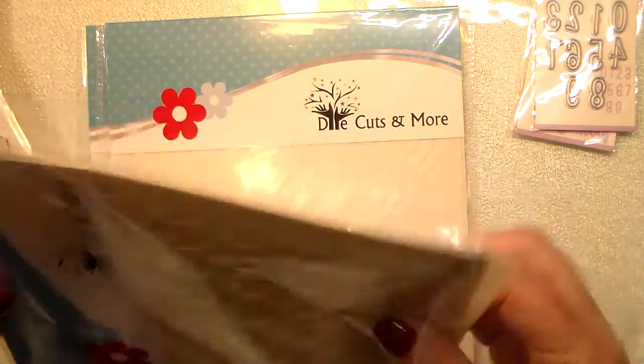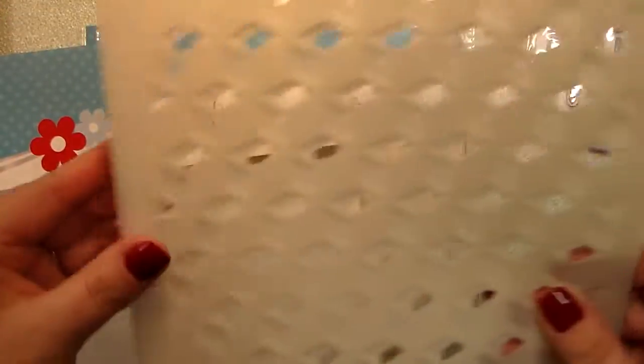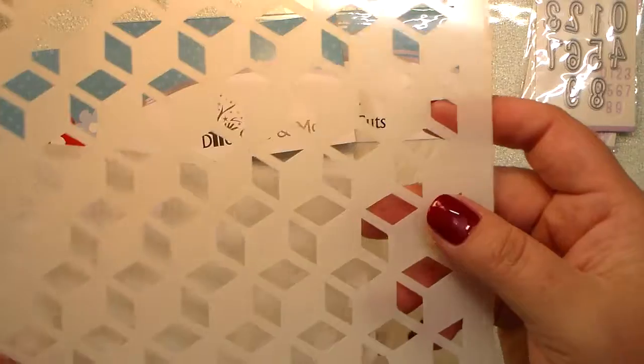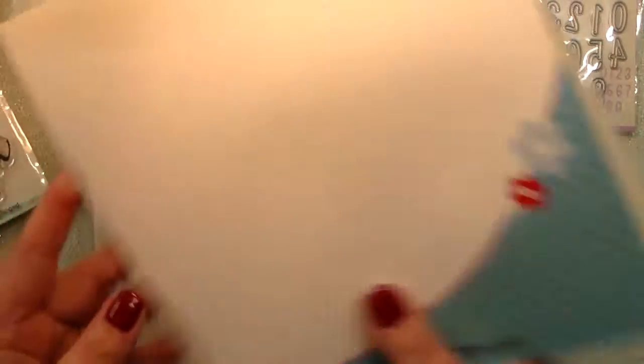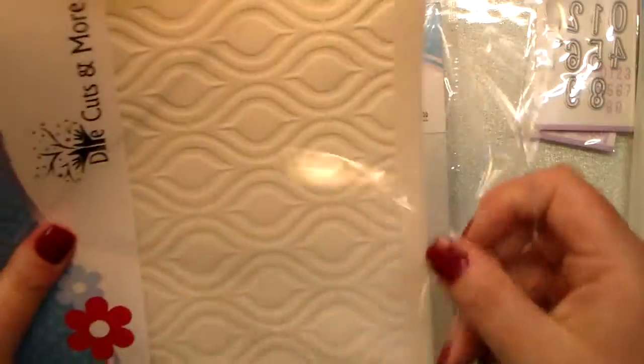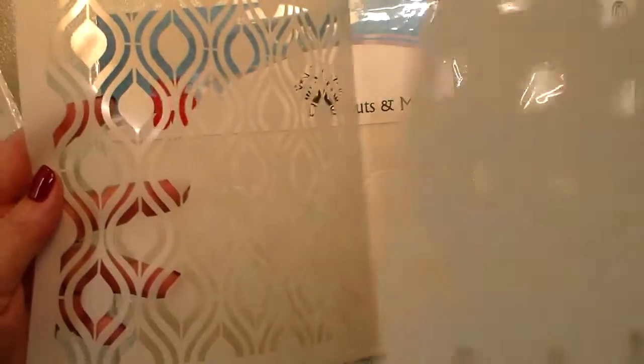I'm really excited to use these — they are Die Cuts and More layered stencils. You have your little boxes and you can layer, coloring one over the other. I also got what I think is a peacock feather stencil: you have the bigger part and then you can layer in the middle of the feather area to add more color on top.